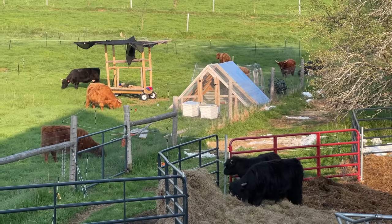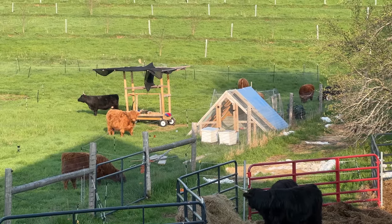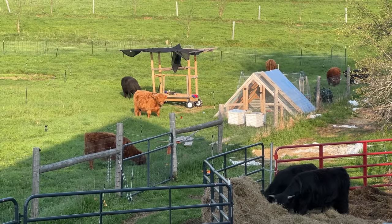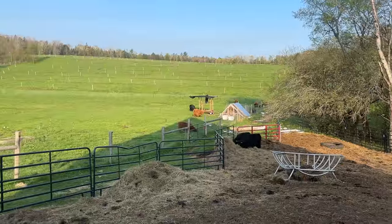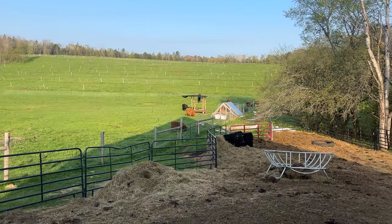Of course he wants those cows — his hormones are raging. The ladies are just munching away. I'm going to guess I have maybe 24 hours, maybe a little bit longer, in that paddock before I got to move them.